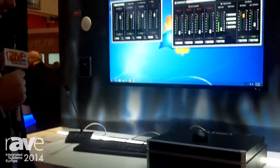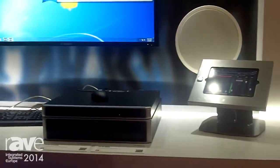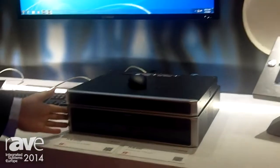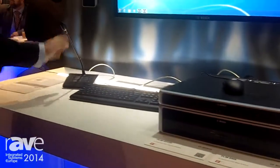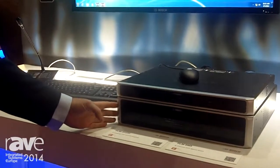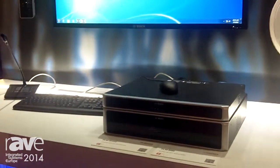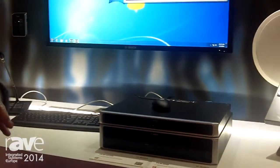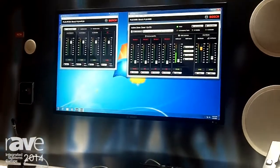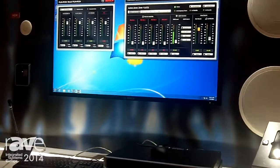This is a revolutionary type of system because we actually have DSP processing inside both an 8x8 matrix with paging, and also a 4x4 matrix inside the amplifier as well with mixing. It is quite a revolutionary product designed for fixed installations, with ideas behind entertainment and background music systems.